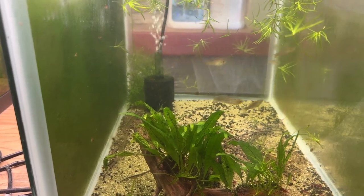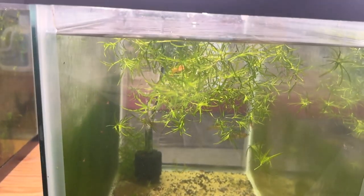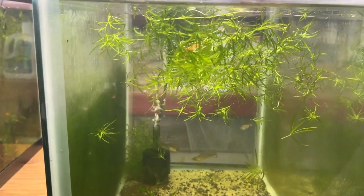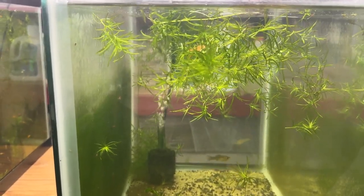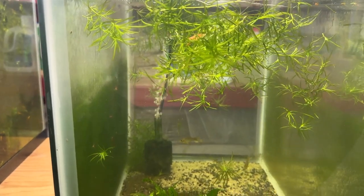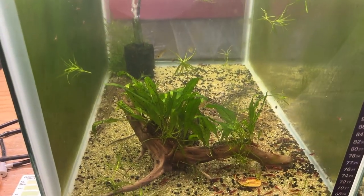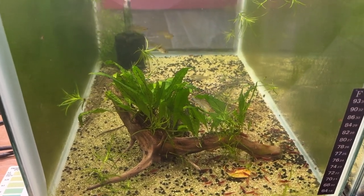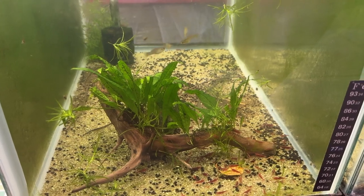I was thinking that they need some cover. This tank used to be absolutely full of guppy grass, lots of hiding spots, but no fry. So maybe they need something on the bottom that the fry can fall into for safety. So I am going to try the LRB rock pile method here.